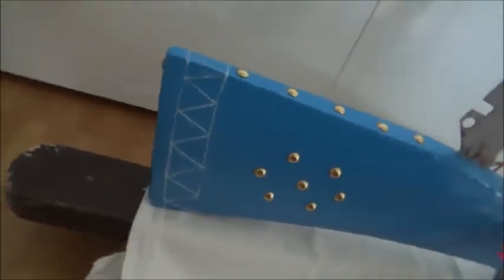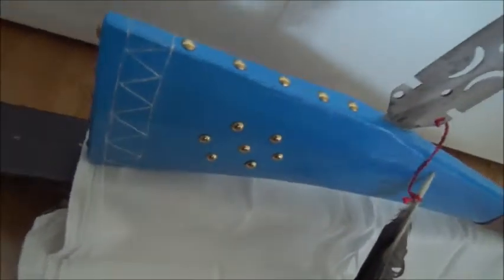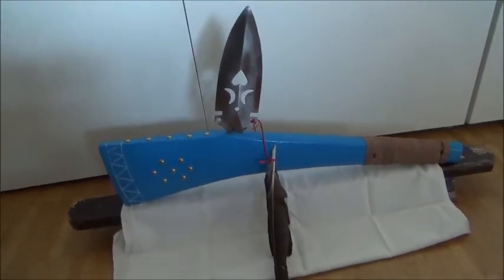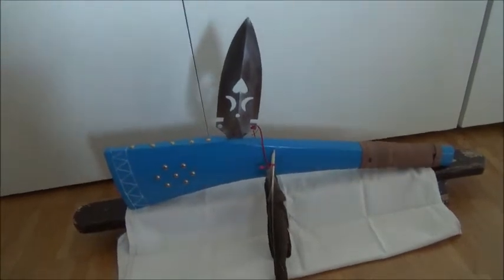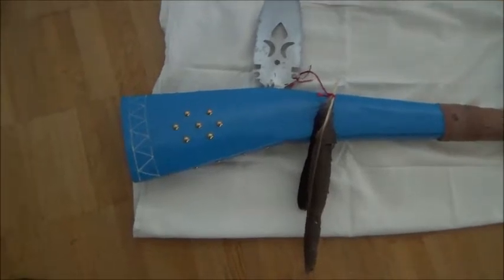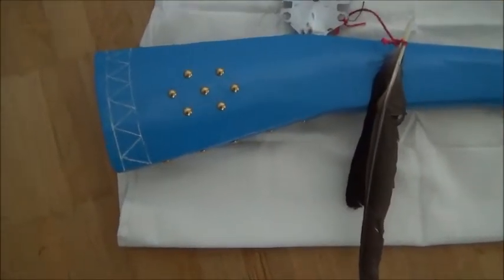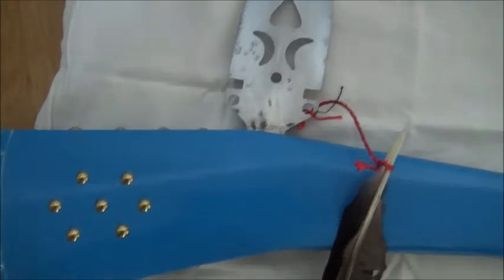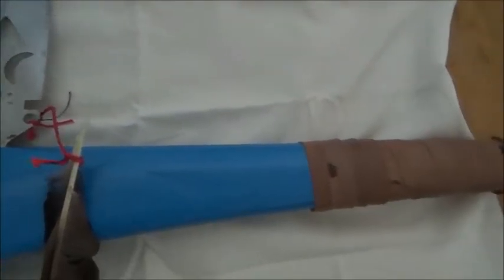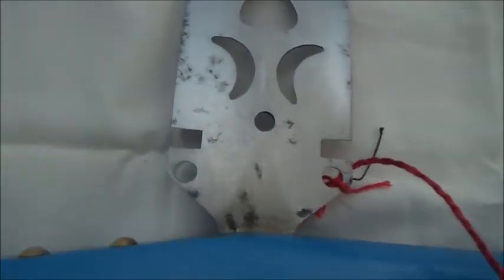As mentioned, the gunstock war club's existence was recorded as early as the beginning of the 17th century, and it remained in use as a weapon among western Native Americans until even after 1850. After that, it continued to be made for ceremonial purposes as a symbol of power, though before that it was genuinely used in fighting and battles.